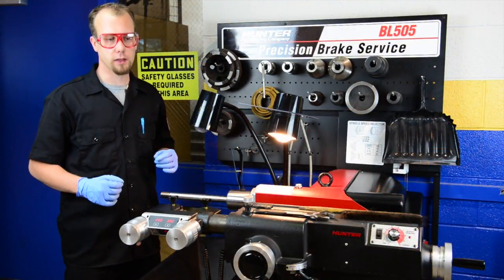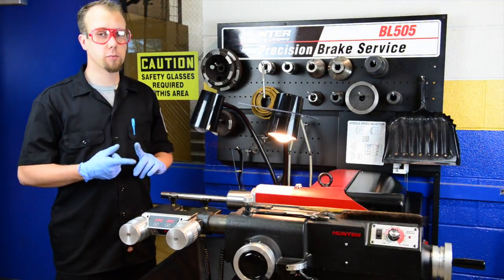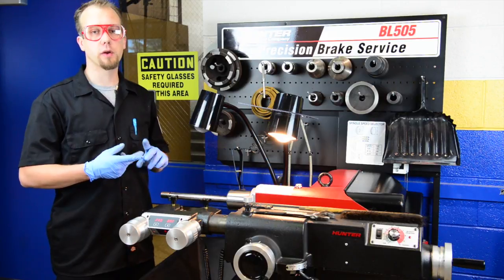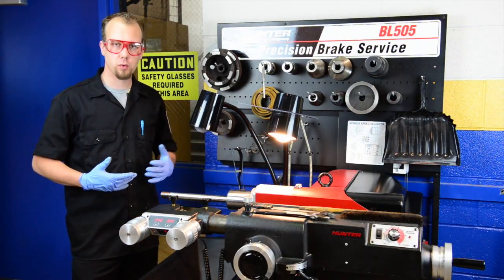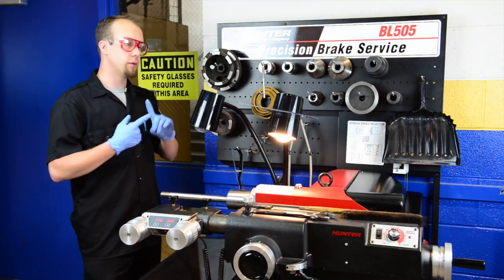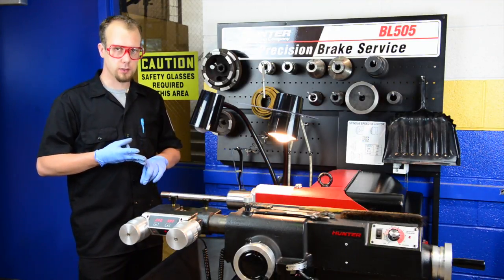Today we're going to talk about our Hunter BL-505 brake lathe. This is a really cool machine. The purpose of a brake lathe is to machine a brake rotor or a brake drum to a true surface. What determines if you need to machine a brake rotor or drum is the brake rotor runout, the thickness, and the overall condition.